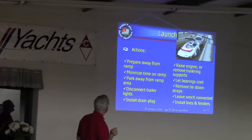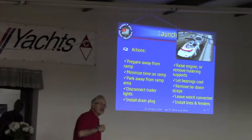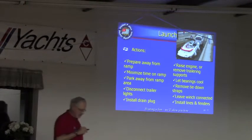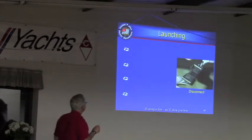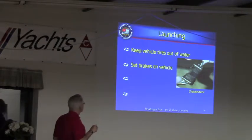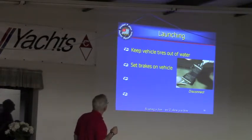LED lights — I think you don't have to disconnect them; they can take water. But regular incandescent bulbs will definitely pop if you drive them down and step on the brakes while they're not disconnected. Keeping your tires out of the water — good luck with that.